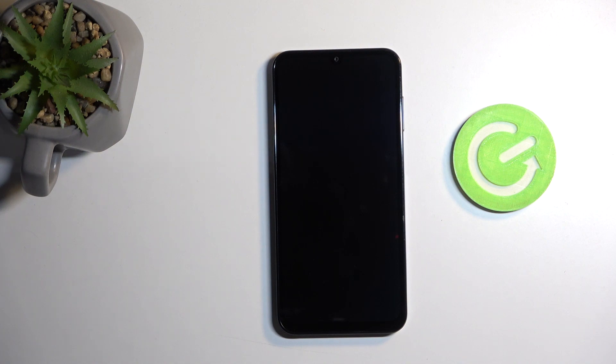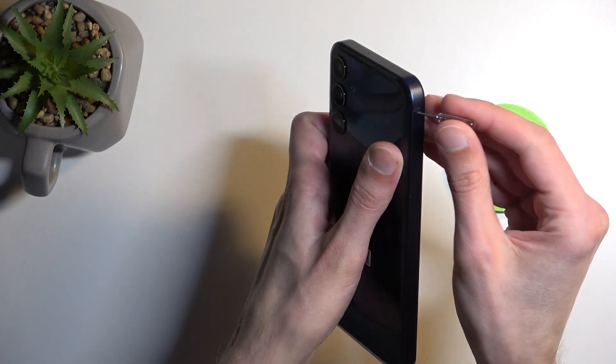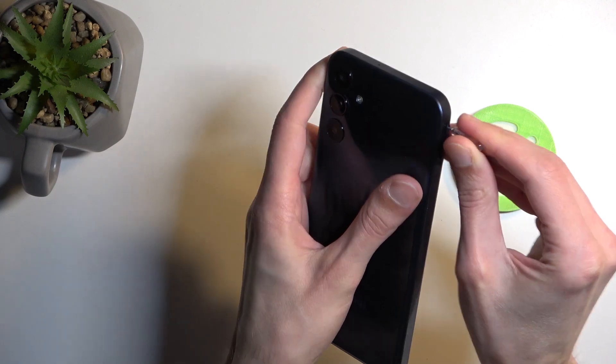This device is powered by a Dimensity 6100 Plus, so it's closer towards the budget range rather than mid-range. It comes with a relatively low base RAM — 4 gigabytes — with 128 gigs of storage. The storage is fine, the RAM is a little on the lower end. Let's see if there's any expandable storage — it actually looks like there might be, so that's pretty good.